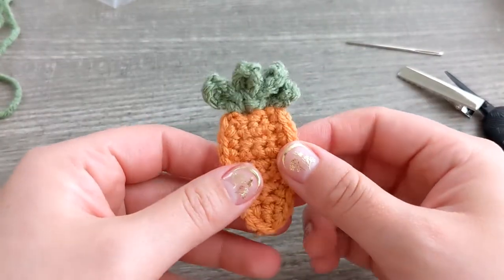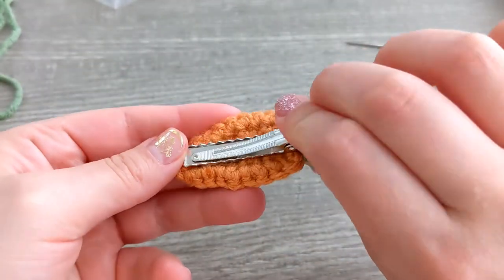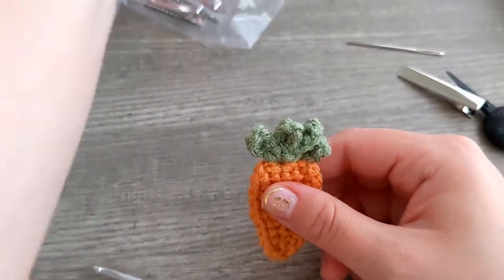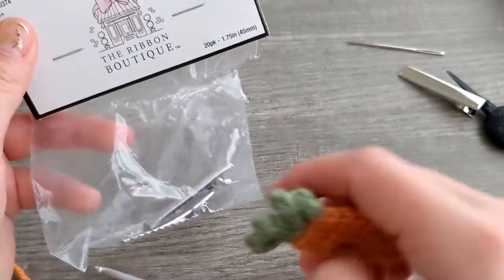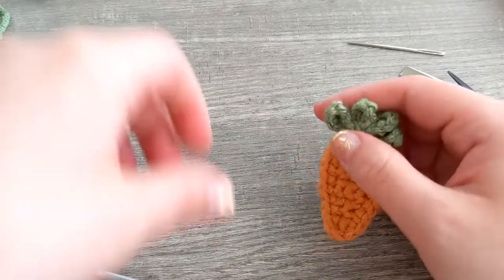Hi everyone, welcome back to my channel! In today's video I'm going to be showing you how to crochet this little carrot and attach it to this alligator hair clip. I will have everything that I used in the description box below, as well as the size that I use for these alligator clips, which are 1.75 inches / 45 millimeter size — they are the smaller ones, and I purchased these at Hobby Lobby.